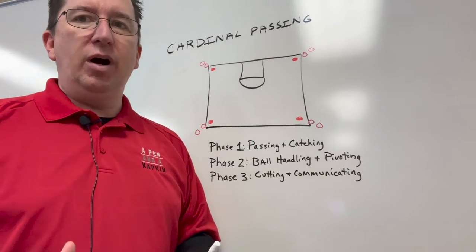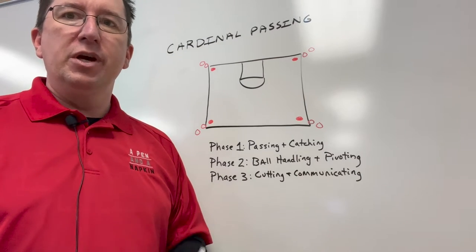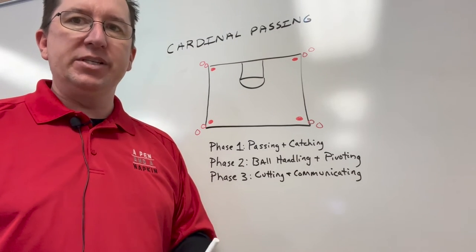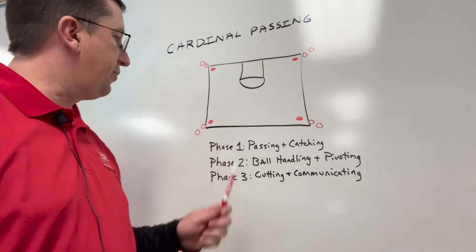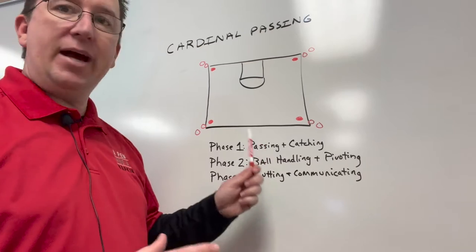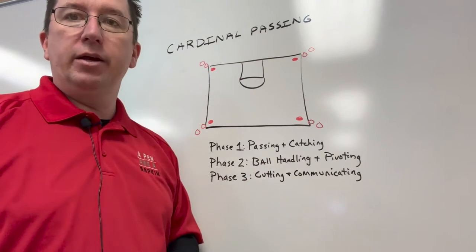We don't like to do a lot of just strictly one-dimensional drills, but when we need to work on passing and receiving the ball well, this is our go-to series of drills. We have three phases. Phase one is just passing and catching. Phase two is ball handling and pivoting. Phase three is cutting and communicating.